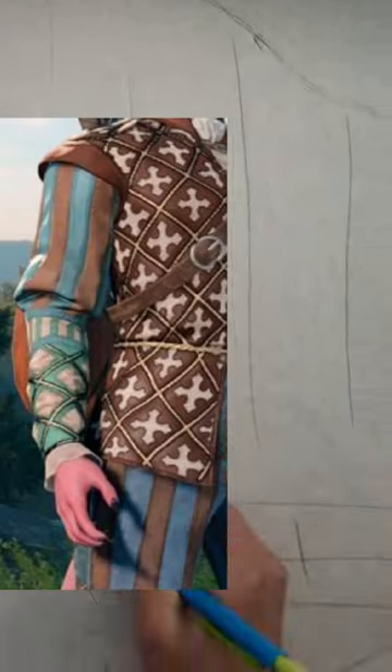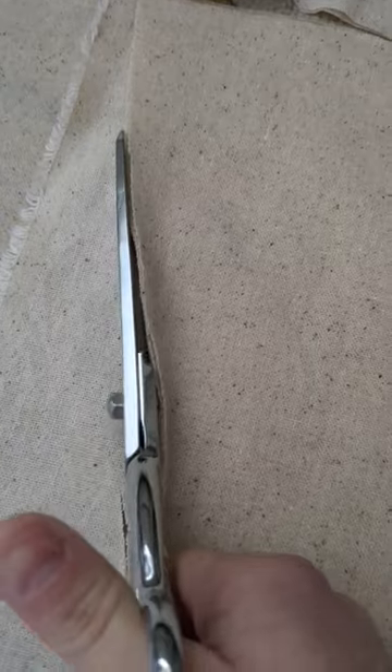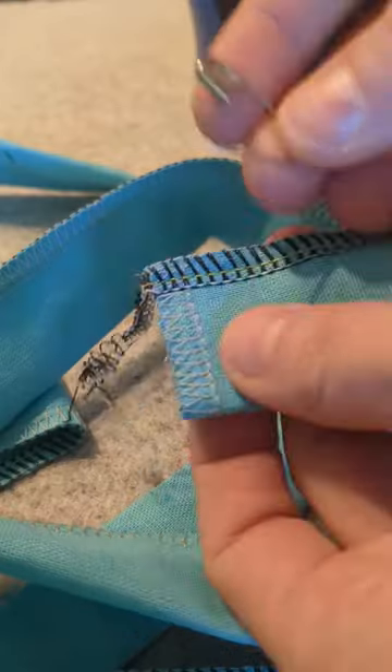It's tap time! I'm breaking down the doublet sleeve today. We got big stripes on top, little stripes in the middle, and crisscrossy stripes on the forearm. I'm going to start by cutting out bases and then start making stripes.